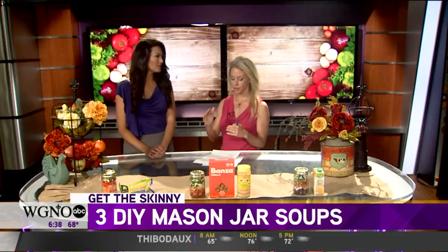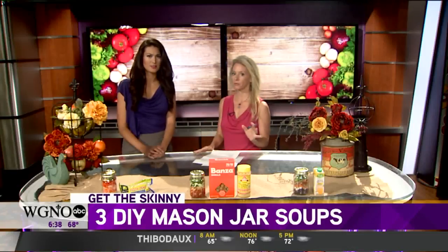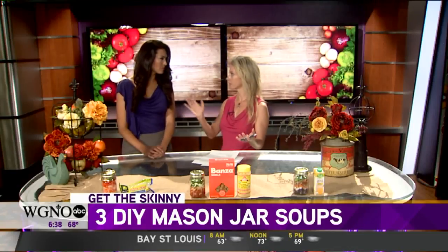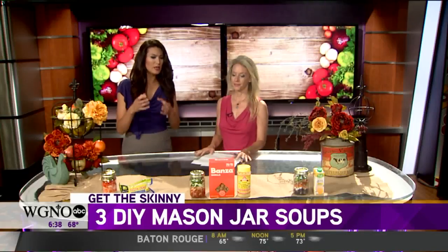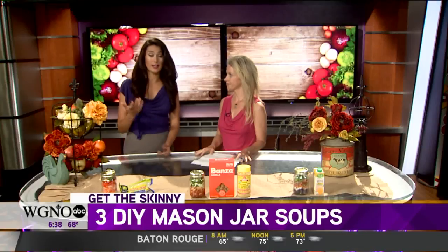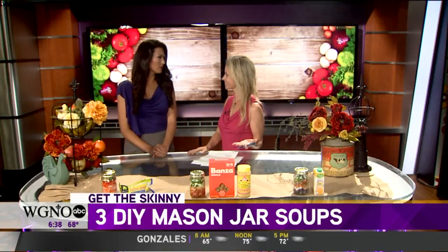The calories for that are 300, with 27 grams of protein and moderate sodium — so that's definitely a great option. Making these a few days ahead at a time, bring it to work with you. You just put it in the jar, bring the jar to work, and add the hot water. Or if you're not at work, if you're at the park, it makes an easy picnic.